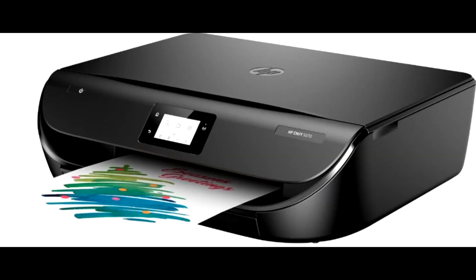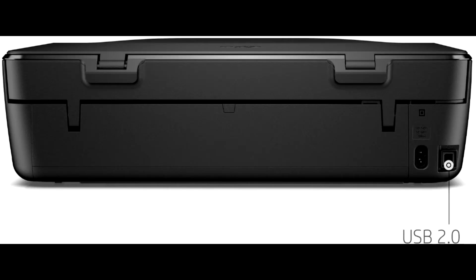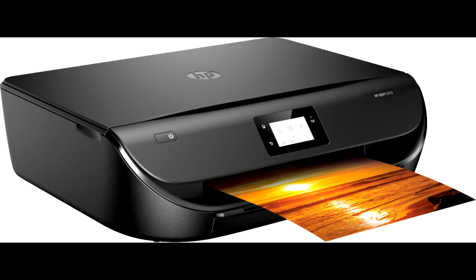HP Envy 5070 All-in-One Printer helps everyone to print, scan and copy day-to-day papers, school work, borderless images and more, making printing easy for the entire family. It offers a print speed of 10 pages per minute for black and white. Handle tasks at home with print, scan, and copy all-in-one versatility, and save time and paper with automatic two-sided printing and an intuitive control panel.